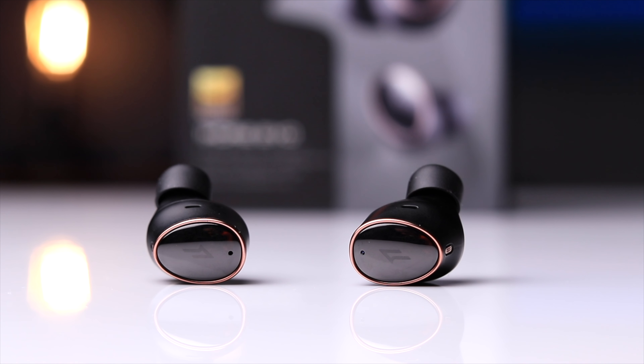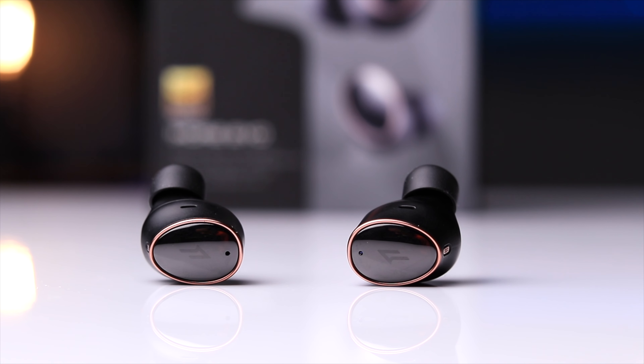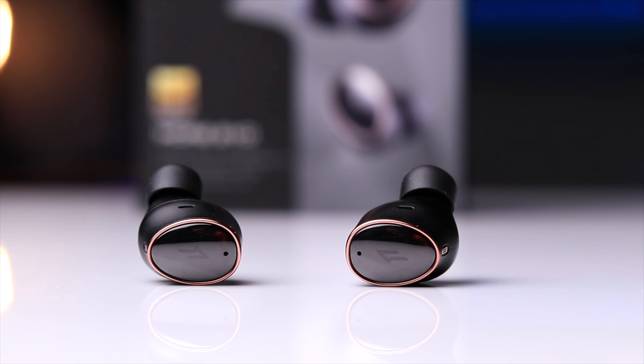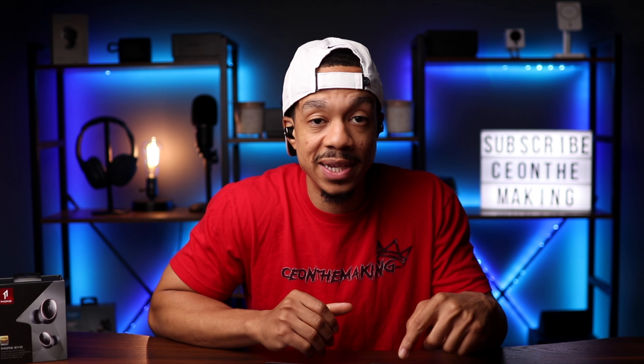For phone calls, these use a total of six microphones. Let's do a microphone test to give you an idea of the call quality. This is a microphone test of the One More Evo true wireless earbuds — quiet conditions first: testing, testing, one two three. Now let's see how they sound with background noise. We've got some crowd noise being played on a speaker, to give you a rough idea of how you'd sound taking calls in a noisy environment.